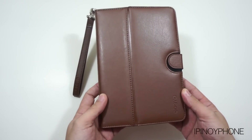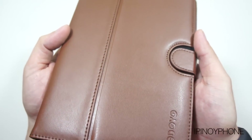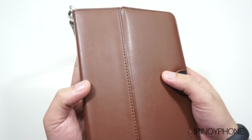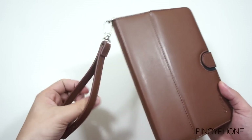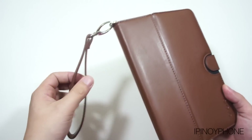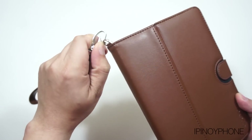This is a folio style case made of leather. The stitching on this case is really impressive — there's no flaw or anything that will make it look like it was cheaply made. The unique feature of this case is the removable hand strap, which makes the iPad mini very easy to carry around. If you don't want to use the hand strap, you can simply unclip it.